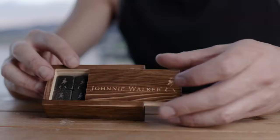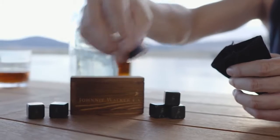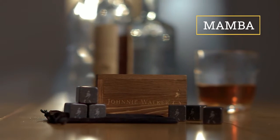The luxurious Mamba Whiskey Stones set contains an engraved wooden box with six whiskey stones that are placed nicely in a velvet bag. What better way to roll the dice than by cooling it with the Whiskey Lover?